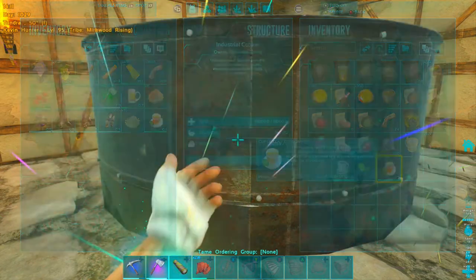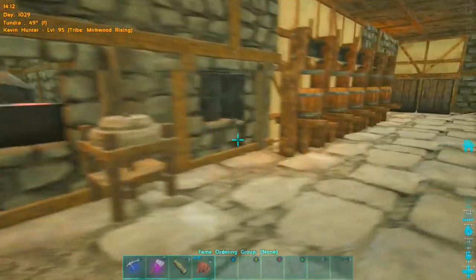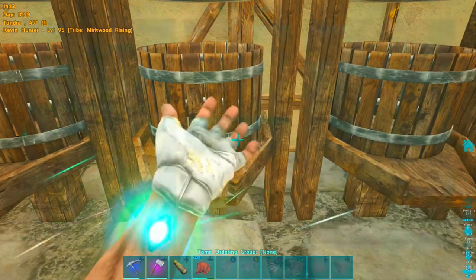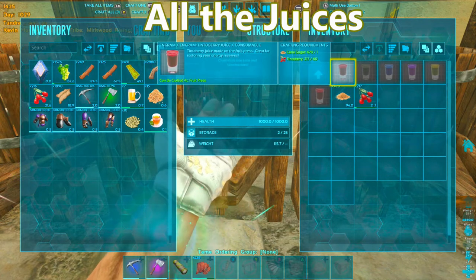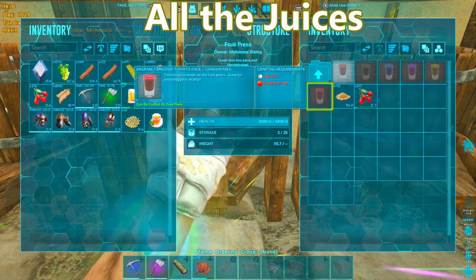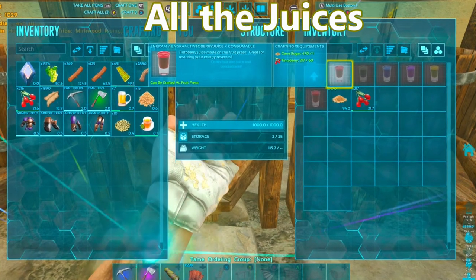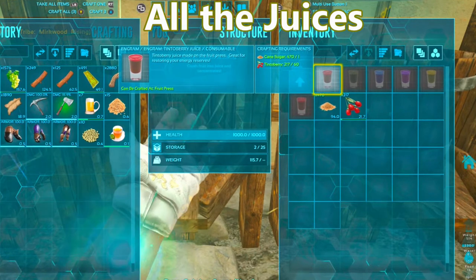So that's the wine, beer, coffee, and tea — we went over those four things. Now the last things are your juices. You can also make tomato juice: all you need is tomato and salt, just put them in your fruit presser and you'll be able to make it.